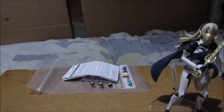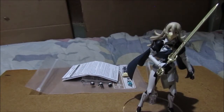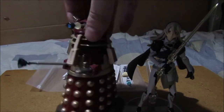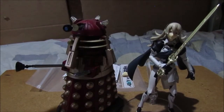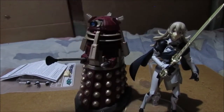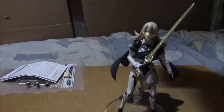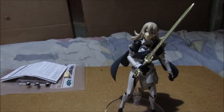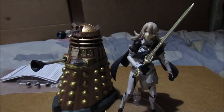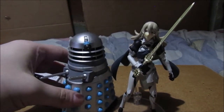Now comparison time. Let's compare her with the five-inch Supreme Dalek. I can't really stand her up properly without her stand, but she's still smaller than the Supreme Dalek. Here is a standard Dalek Khan from the Genesis Arc. Here's Dalek Khan, here's Corrin, here is a classic Dalek.